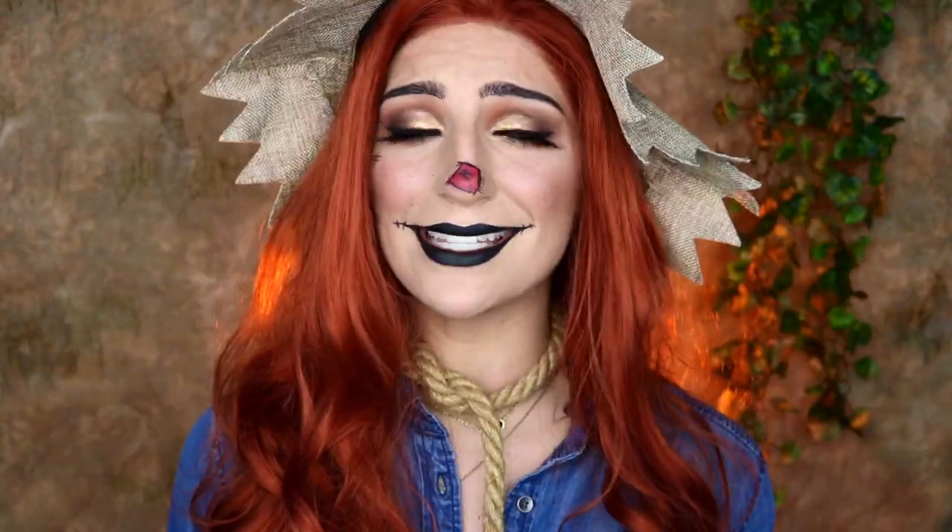And then the other scarecrow makeup look I did last year was my scary scarecrow. So we've got scary scarecrow, pretty scarecrow, glam scarecrow — we're kind of making a little family. So if you guys are interested in seeing how you can achieve this glam scarecrow makeup look, then just keep watching.